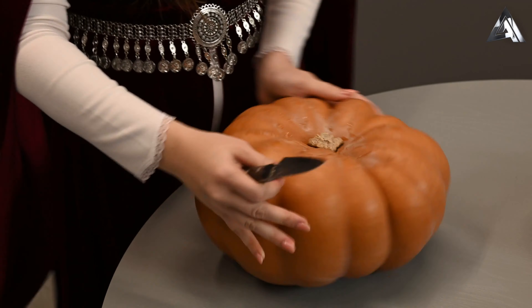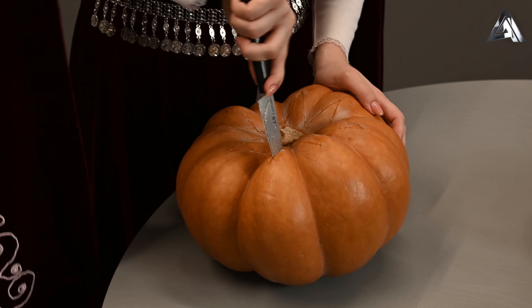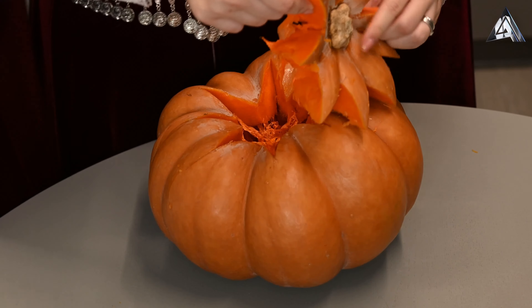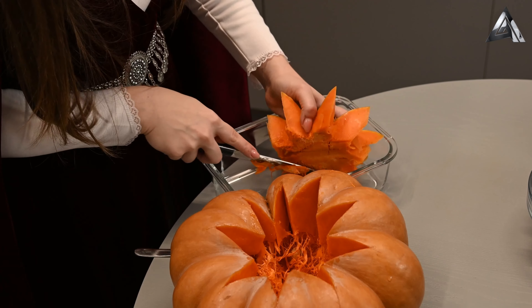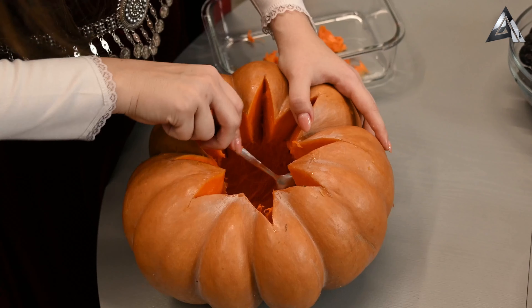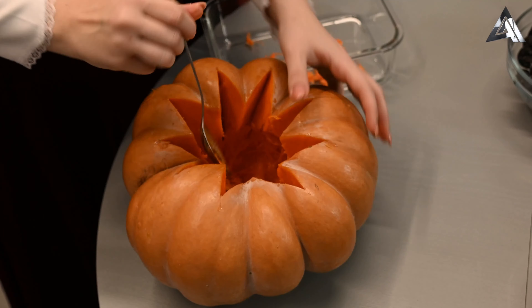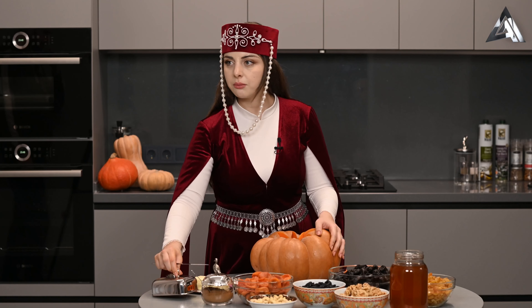Из верхушки мы делаем крышечку нашего тыквенного горшочка. Чистим нашу тыкву. Выскабливаем все внутри — семечки и лишние волокна. Внутри обмажем наш горшочек из тыквы сливочным маслом.